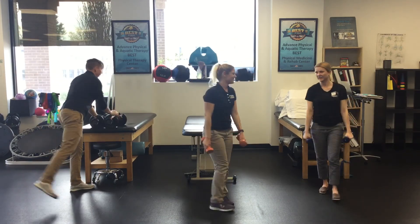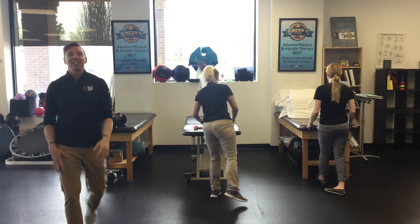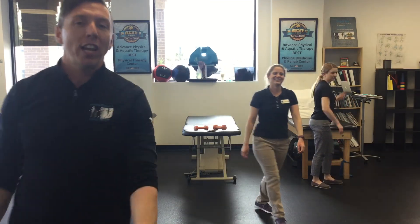Great job, nice job. Great work guys — see you next time for the next workout. Check it out.